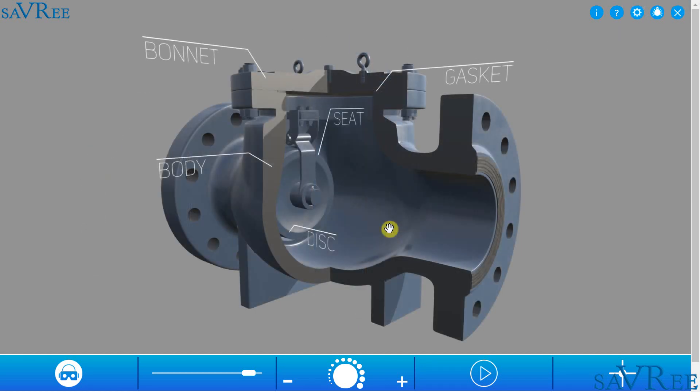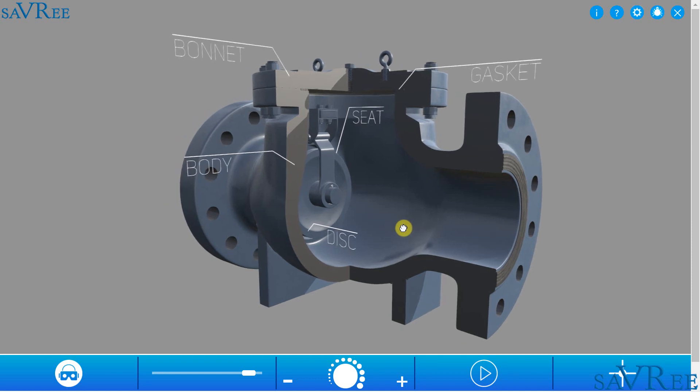This type of valve is not well suited for systems where there are many pressure fluctuations. The reason it's not well suited for pressure fluctuations is simply because when the valve opens and closes rapidly, you may quickly damage the disc or the seat. If the disc or the seat is damaged, then the valve will no longer seal correctly.